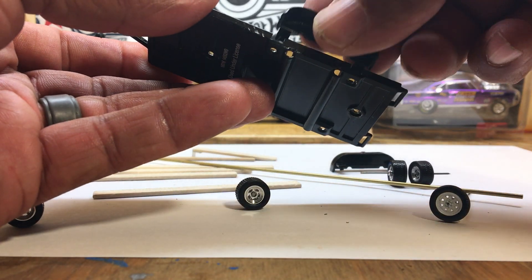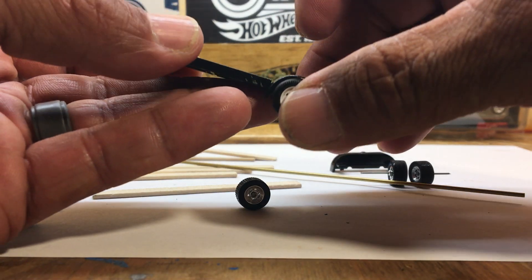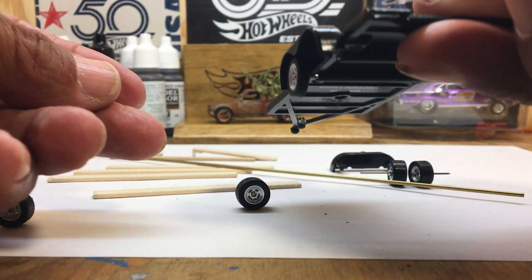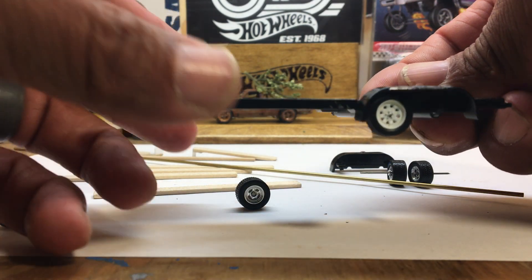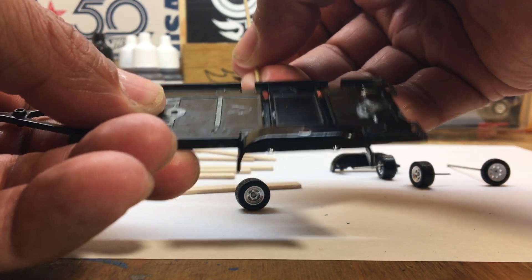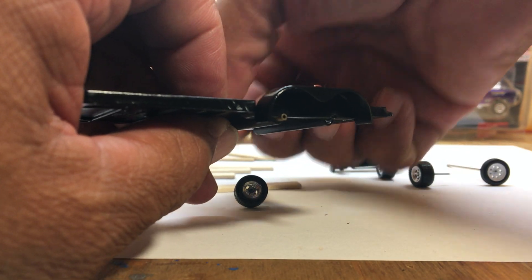Here are the original wheels that came with it, and I really didn't like them — you can see how skinny they are. So I decided to swap them out. I'm gonna use this brass tubing for my axles, slide that in there, and go with some Real Riders to keep it in scale.